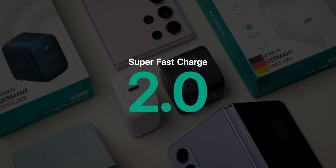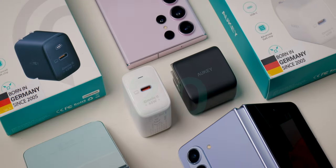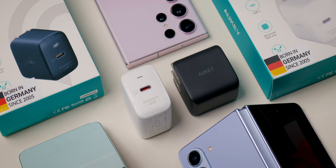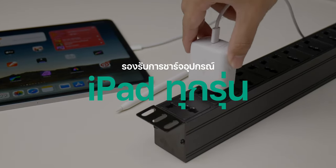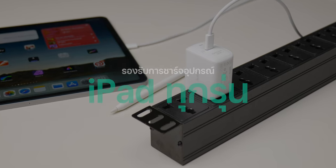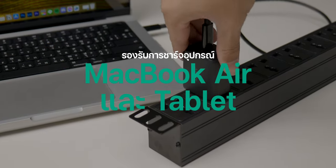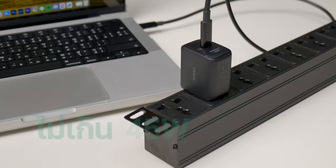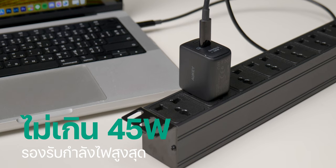นอกจาก Power Delivery แล้วเขายังมีเทคโนโลยี PPS และ Super Fast Charge 2.0 จะสามารถใช้งานร่วมกับสมาร์ทโฟนของ Samsung อย่าง Galaxy Series ได้ด้วย รองรับการชาร์จ iPad ทุกรุ่น เอาไปชาร์จกับ MacBook Air ก็ได้ Galaxy Tab ของ Samsung ก็ได้ ขอให้กำลังไฟอยู่ไม่เกิน 45 วัตต์ก็สามารถชาร์จได้แน่นอน